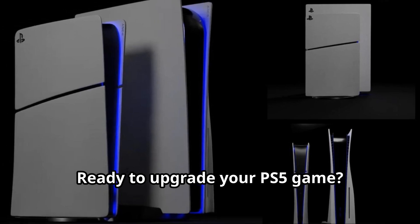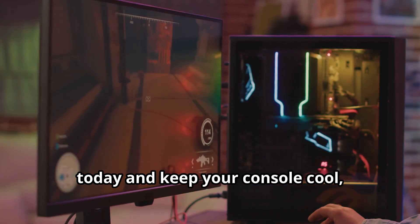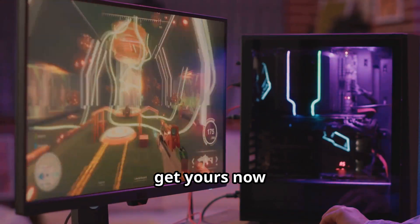Ready to upgrade your PS5 game? Grab your PS5 stand and cooling station today and keep your console cool, charged and ready for action. Click the link in the description to get yours now.